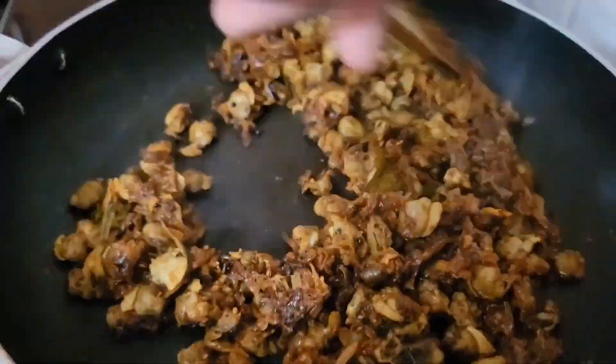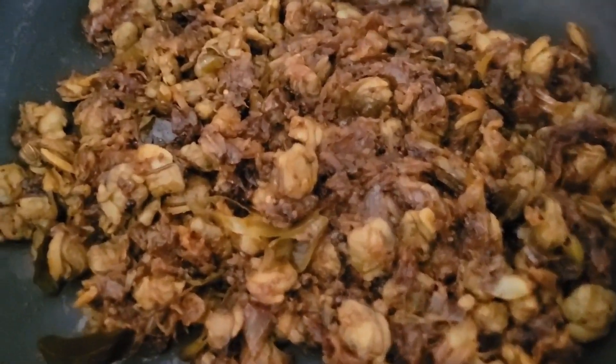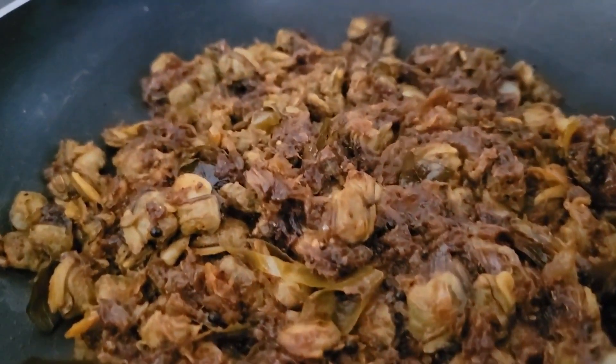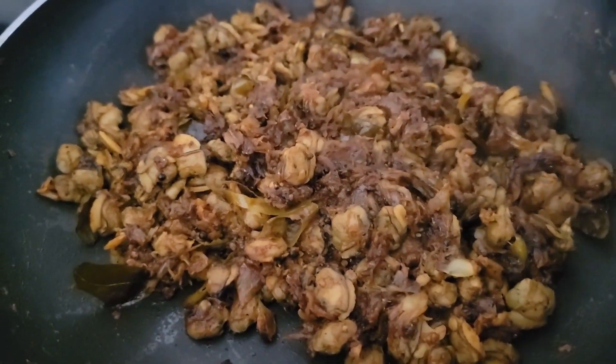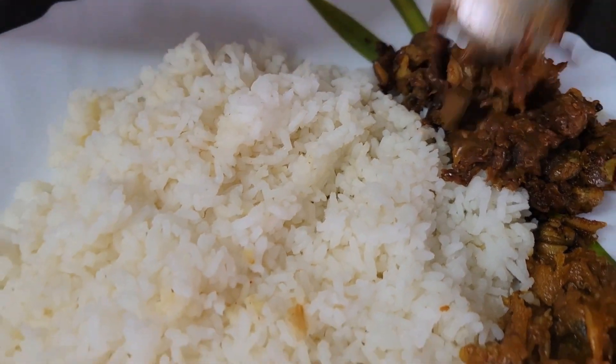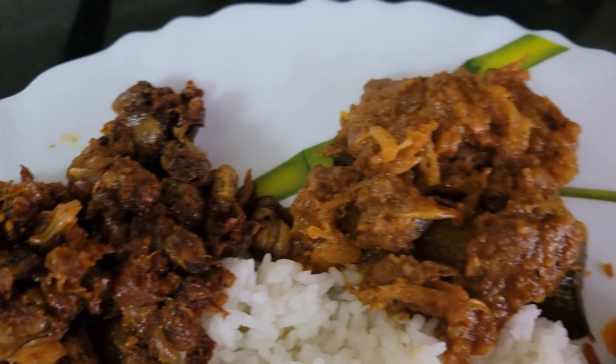And it is ready to serve. You can have this as a side dish for rice. Do try this recipe and let me know your feedback in the comments. Also let me know from which place you are watching this video.